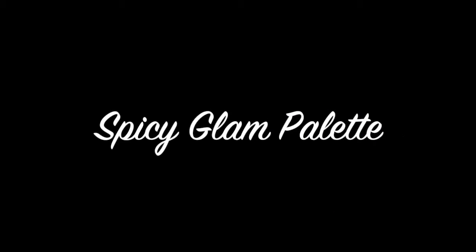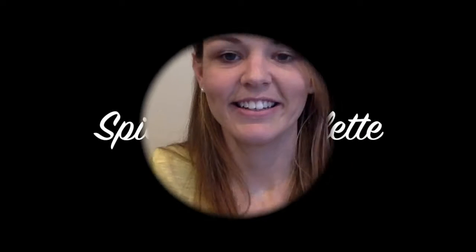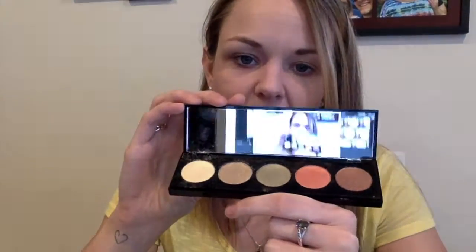Today I'm going to be showing you one of our five color eyeshadow palettes. This palette is so adorable. It's got a really tough case, so it's really durable, but easy to open and it's got a nice mirror inside.